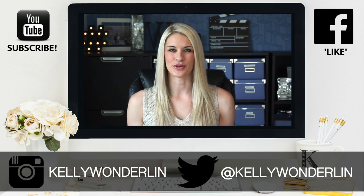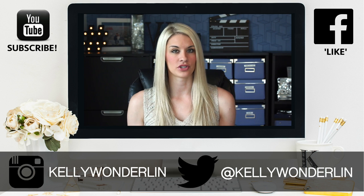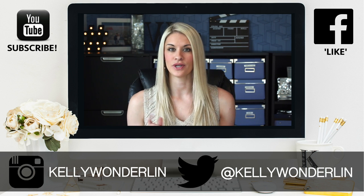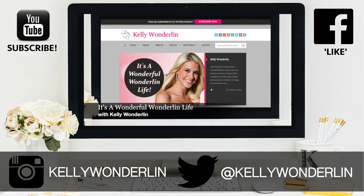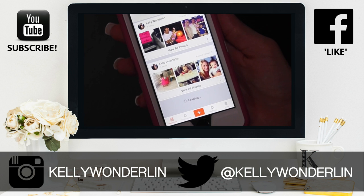Give this video a thumbs up, subscribe, and I'll see you back here next week. Thank you so much for watching this video. Be sure to follow me on Twitter at Kelly Wonderland, connect with me on Facebook at Kelly Wonderland, and don't forget to subscribe to my YouTube channel so you don't miss any other videos.